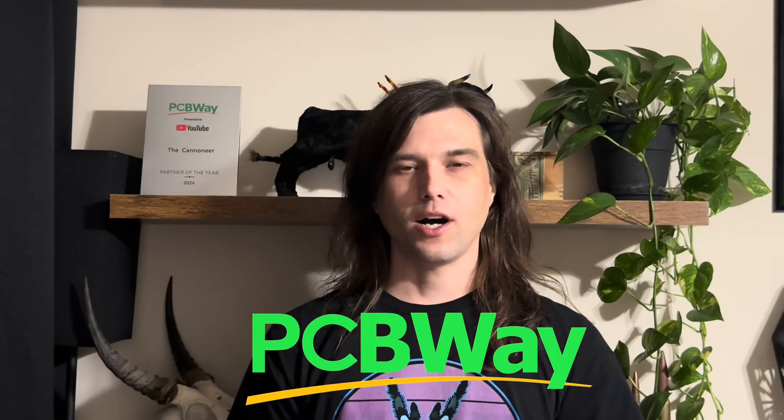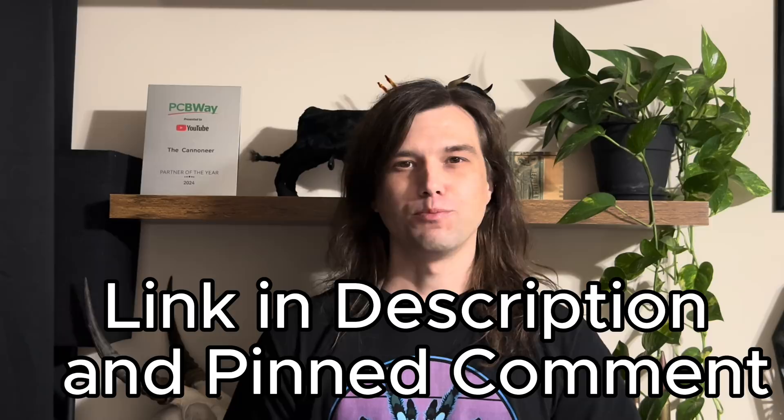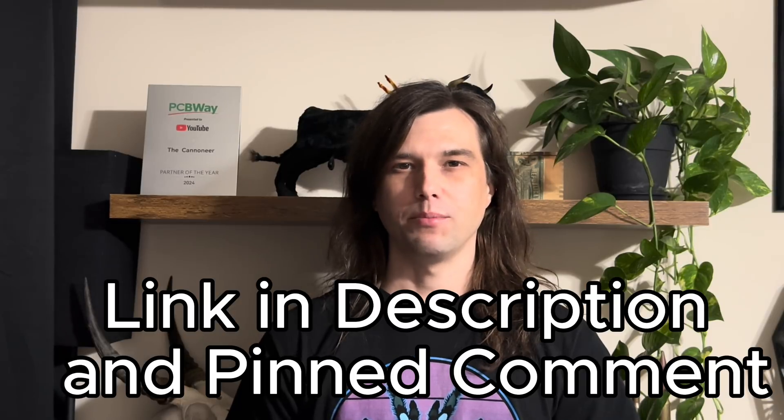PCBWay's badge contest is open until April 30th of this year, so go ahead and submit your design and you can win $500 in cash as well as $300 in gift cards for PCBWay's services — things like 3D printing, laser engraving, CNC work, sheet metal fabrication, and all kinds of awesome services to help bring your design from just a drawing on paper to something you can actually hold in your hand or sell to clients. Use my link in the description and the pinned comment below to check out their website.